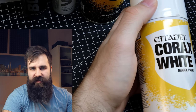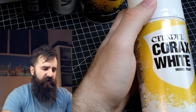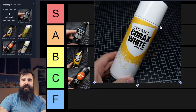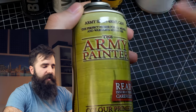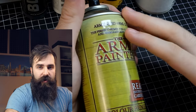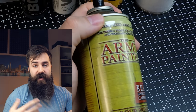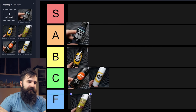The counterpart of Chaos Black is Corax White and I absolutely hate this one. It's super easy to get a grainy surface with it, so I don't think it's good for beginners. Even I have quite mixed results with it, so I will put it into C tier. And finally Army Painter primer — I absolutely hate it. I remember that I sprayed some of my models with this spray and there was so much texture. I had to strip them with isopropyl alcohol. This one is 100% F tier.